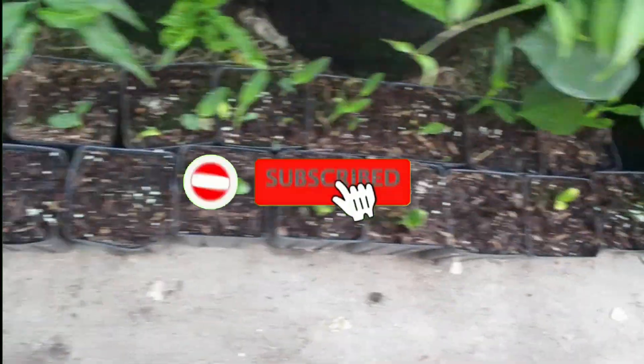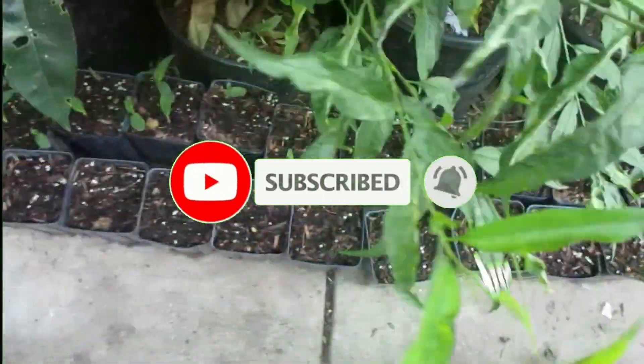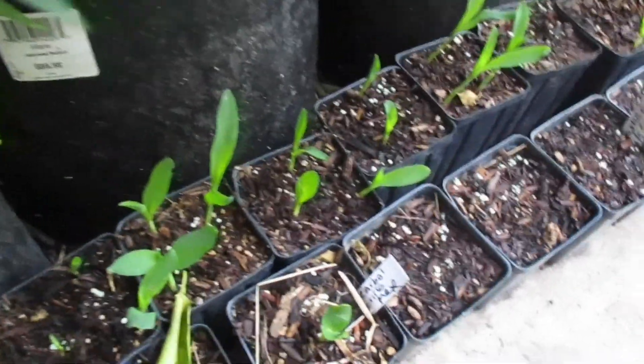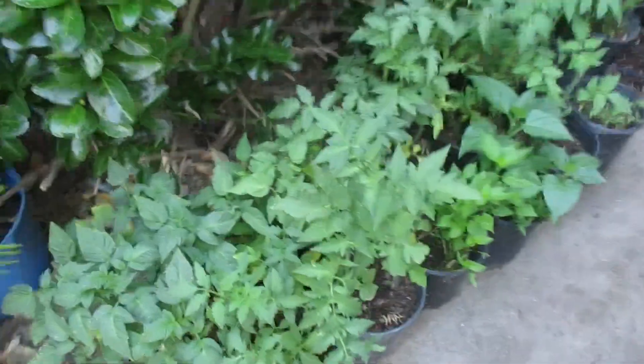I got some smaller ones — these are not germinated yet. And those are almost ready. I also got some tomatoes and peppers.